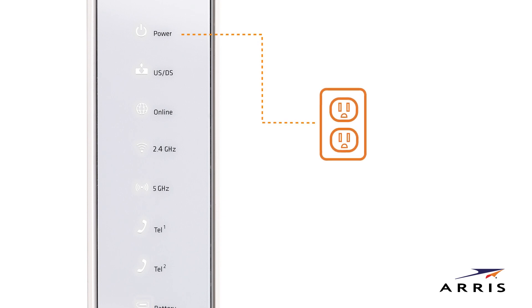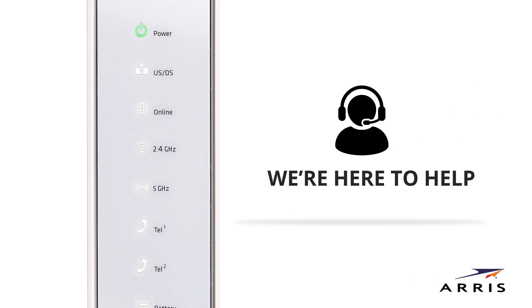During normal operation, the power, US/DS, online, and TEL LEDs, if connected, should all be solid green. If the power LED doesn't light up, please check the power cord and your electrical wall outlet. If other LEDs do not light up, we're here to help. Call ARIS technical support at 1-877-466-8646.